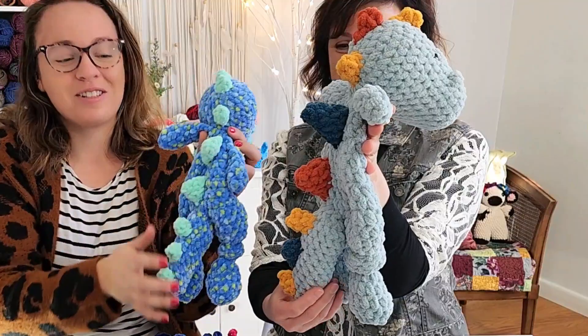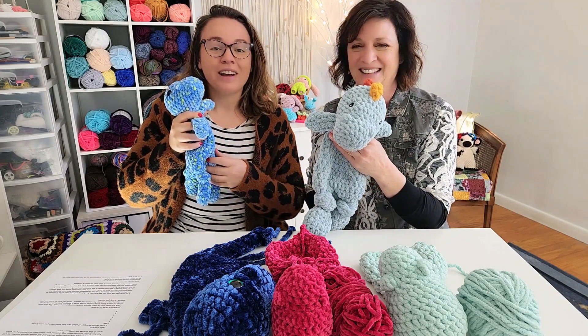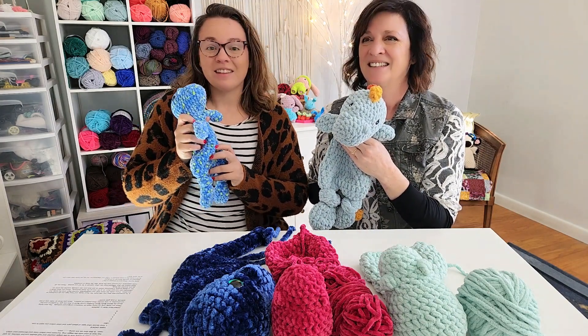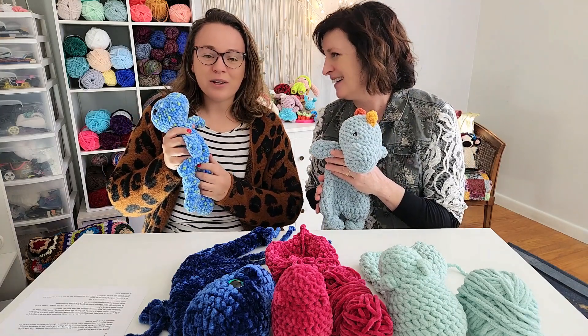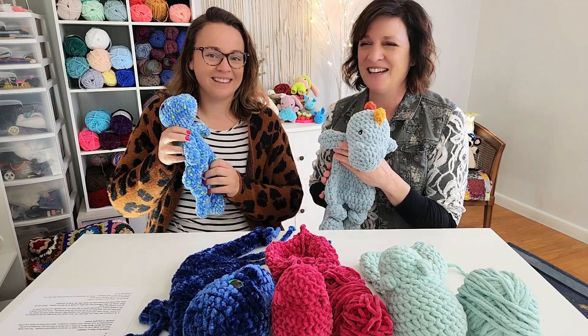Have you always wanted to make these Mama Made Minis dinosaurs? We did too! They're just so cute. Join us as we talk about our top tips and pitfalls in this fun pattern. Did we bite off more than we could chew? I think we did more than just a little bit. We dino-bit more than we could chew. We sure did.